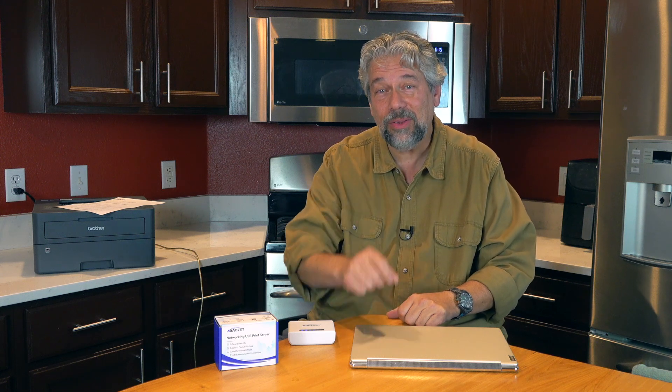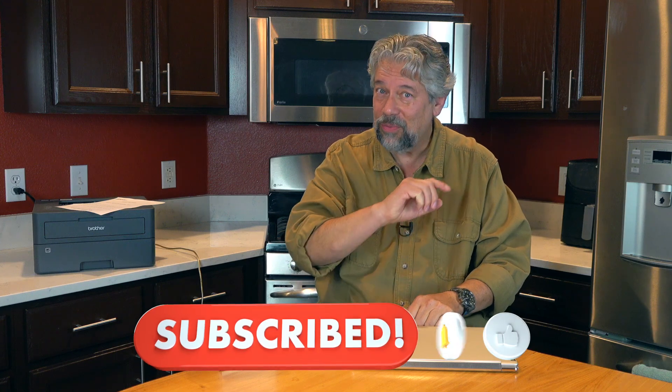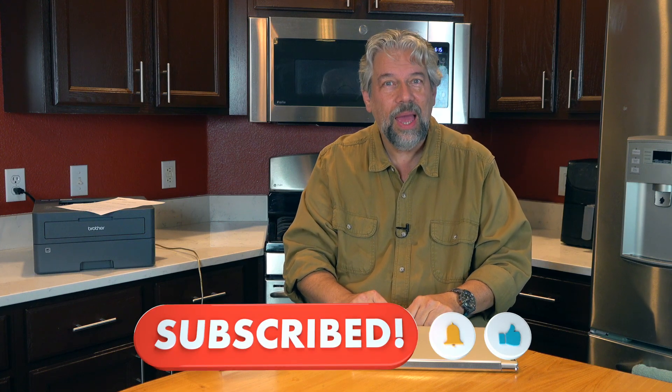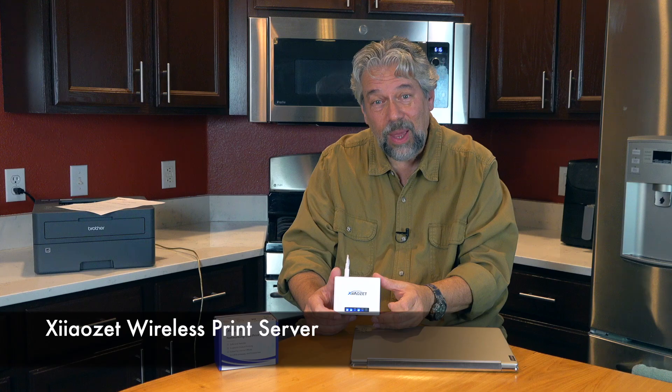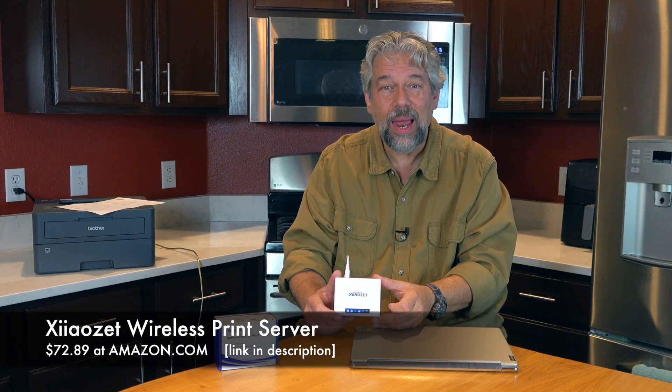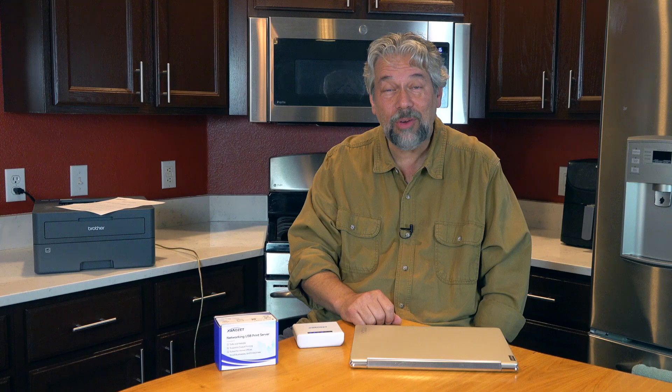Definitely one worth checking out. Before we get to the price, please subscribe to my channel, click that subscribe button, hit the bell icon for notifications, and give me a thumbs up if you found this of value. The Shiozet wireless print server is $72.89 at amazon.com. If you have peripherals that aren't network ready, this solves that problem. They also have a version with three USB plugs so you can connect multiple devices and have them all wirelessly accessible in your office or home.